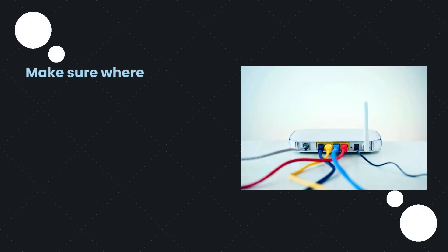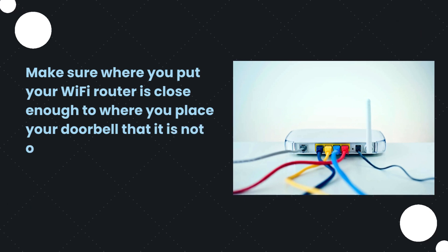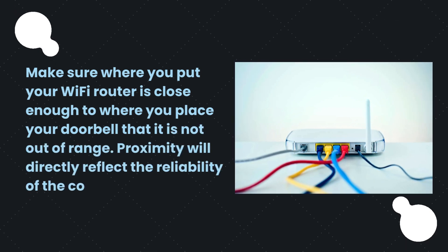Make sure where you put your Wi-Fi router is close enough to where you place your doorbell so that it is not out of range. Proximity will directly reflect the reliability of the components.